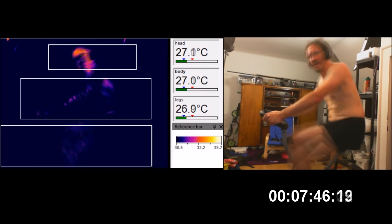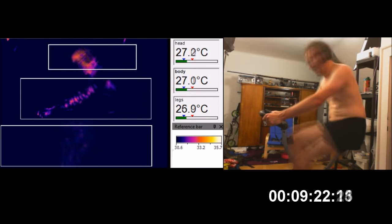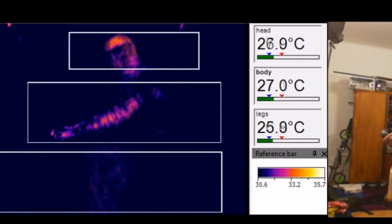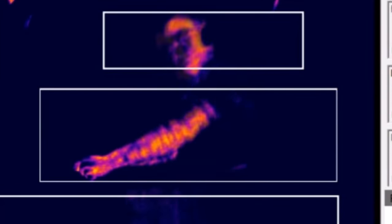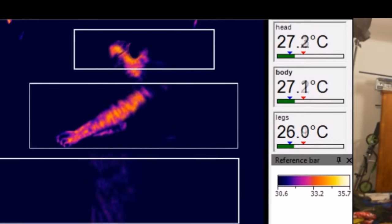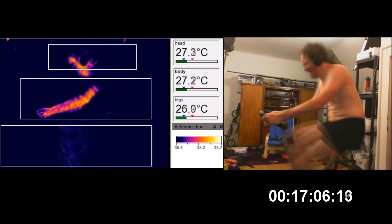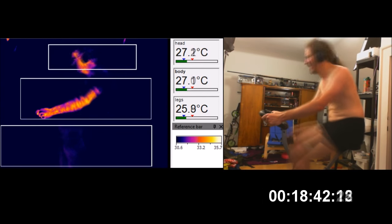Then something weird starts happening. There are little spots in my arms. What the hell's coming on my arms? They're getting all blotchy, and it's getting blotchier and it's growing. What the hell's going on with my arms? And then you look closer and you start to see the blood — you can see the blood moving through the veins. And they just get hotter and hotter and hotter until almost all the heat is being pumped out from the arms.